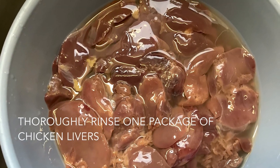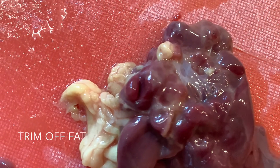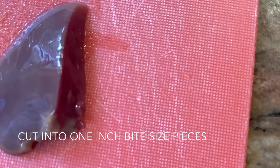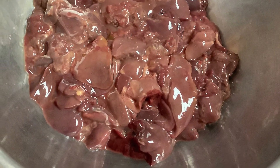We begin by rinsing them thoroughly in a colander. Then I go through them and trim off any fat, and then I like to cut them into one inch pieces. And then here we go, all nicely cleaned and ready to fry.